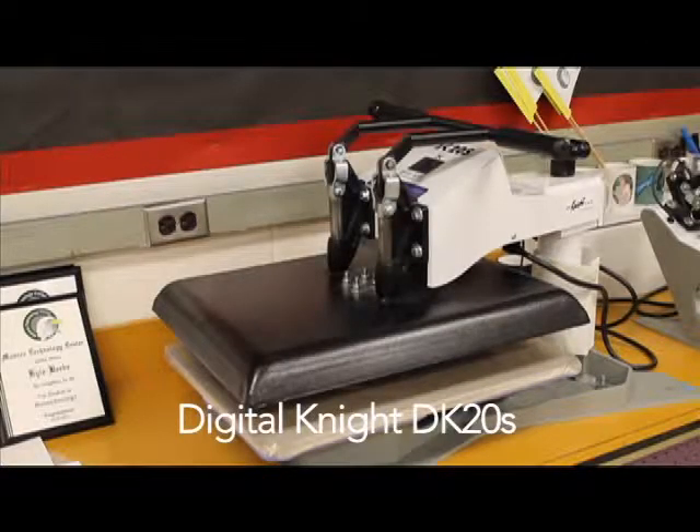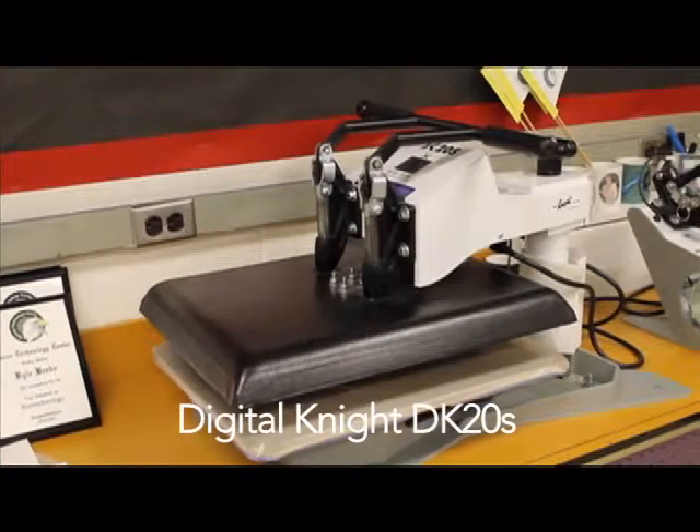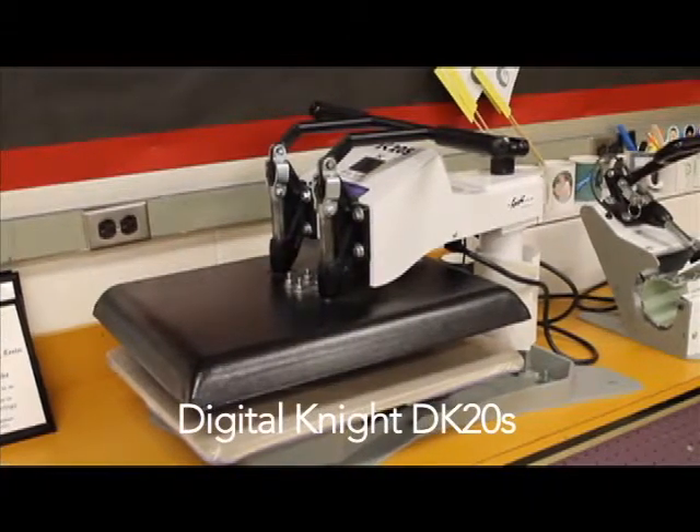The second machine used within the process is the Digital Knight DK20. This machine is a swinging heat press. This machine can press shirts, name tags, medals, mouse pads, and many more.